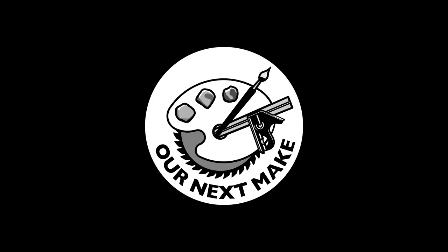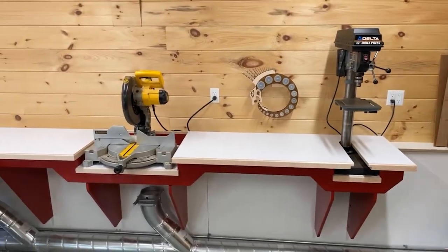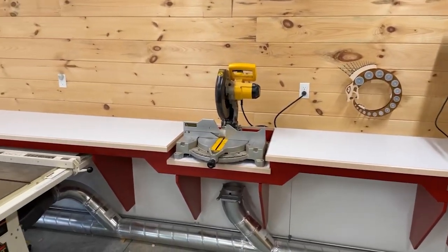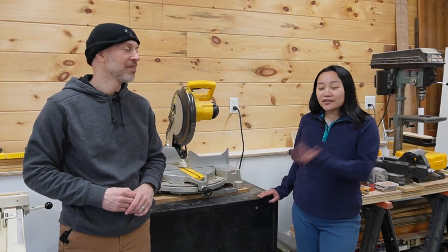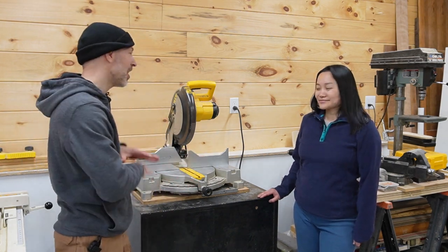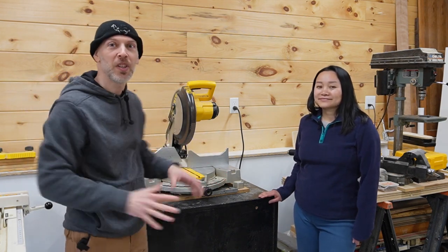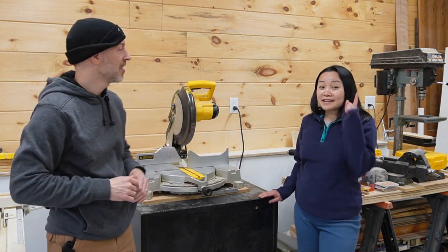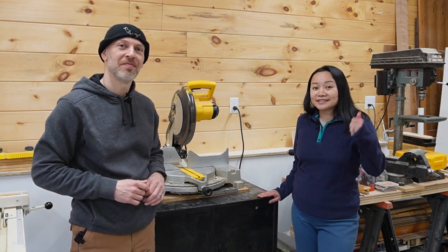Hi, I'm Chin Liu and I'm Sal, and this is our next make. We're back in the shop again doing another awesome upgrade. We're finally going to give the miter saw the attention it needs — proper material support and awesome dust collection. As a side benefit, I get to reclaim this cedar cabinet for a future project. So let's get started.